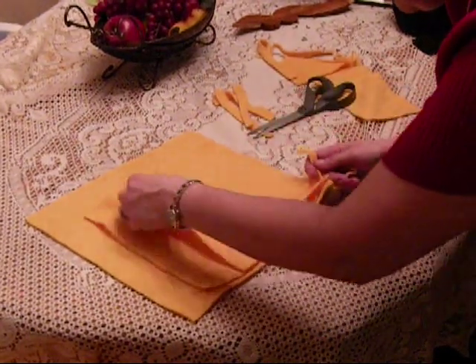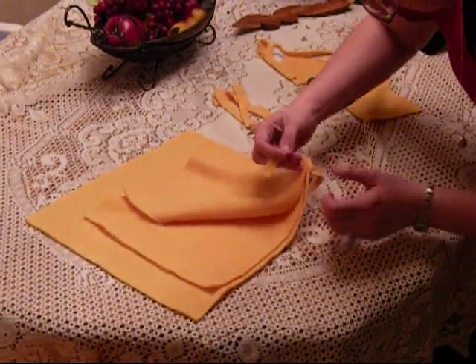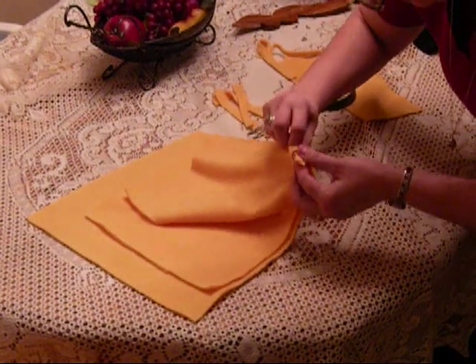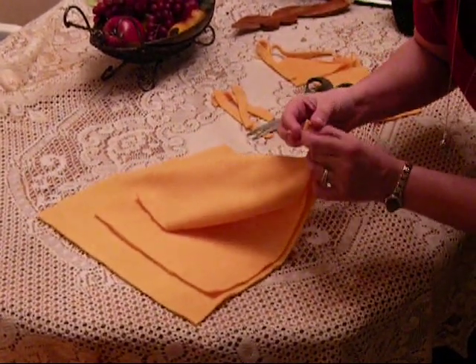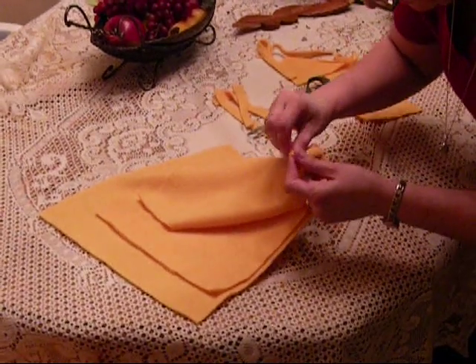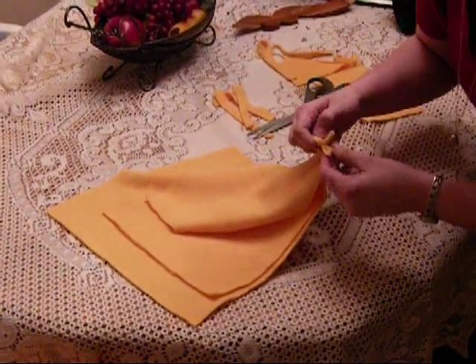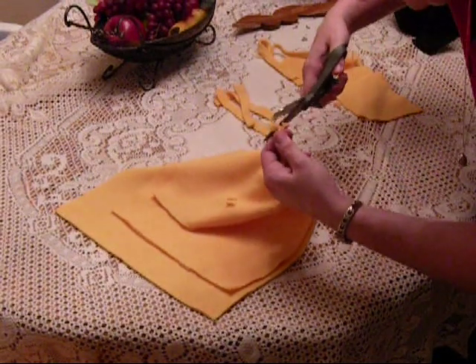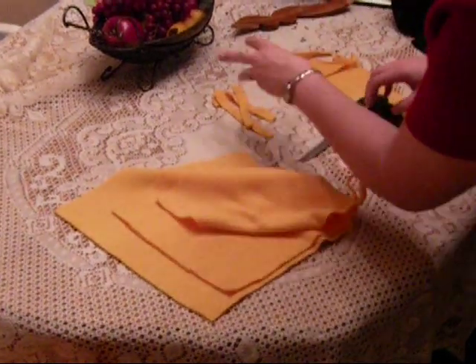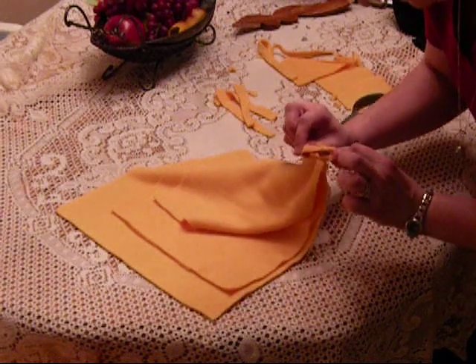After you've got all three of these together, make a knot, and then another knot like that. And just cut the excess off.